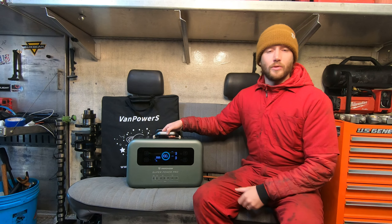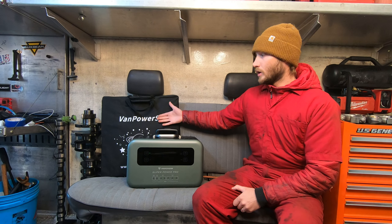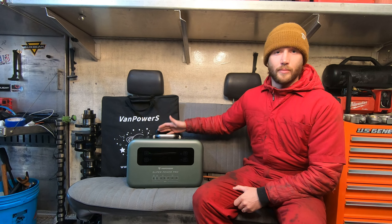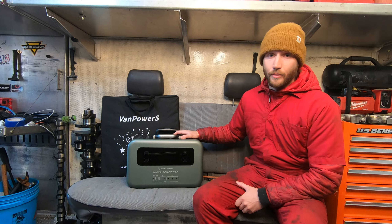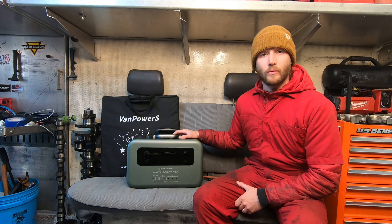You can charge this up and take it with you and plug accessories into it, and you can also recharge it while you're out and about with the solar panel. You can just charge it rapidly by plugging it into the wall — this rapid charge is at 1500 watts so it'll be done in about an hour and it'll output about 1500 watts for an hour as well.